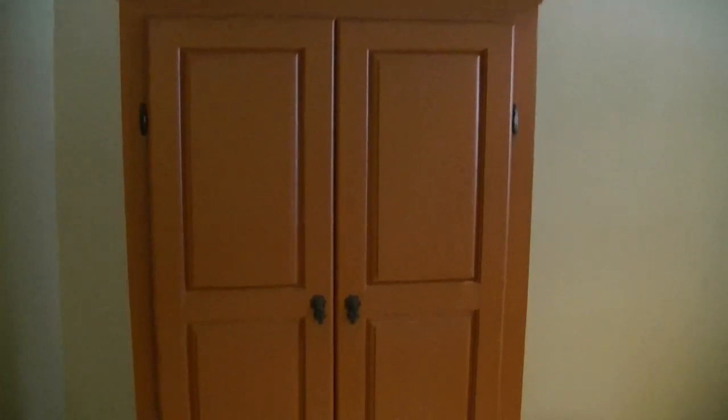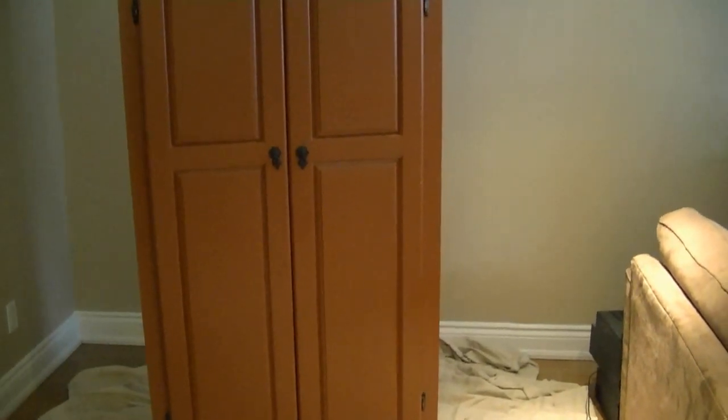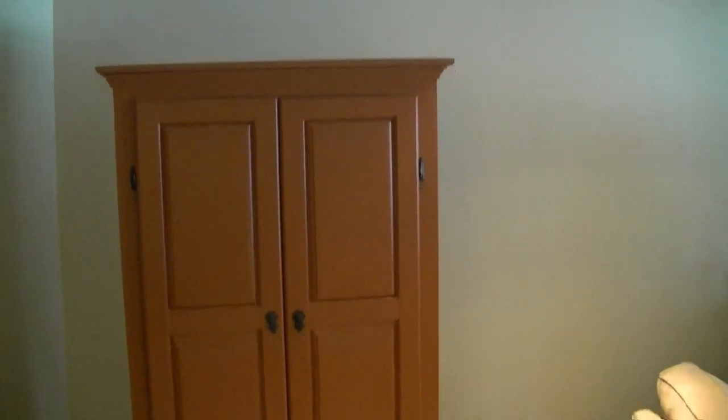Hey YouTubers, today we're painting an armoire and I'll just explain how I go about it as we go. So let's get into it. This is our piece of furniture — it's a fairly large piece but we should be able to paint it fairly quickly. It's just the two doors, the frame and two sides essentially, and the piece of crown on the top.